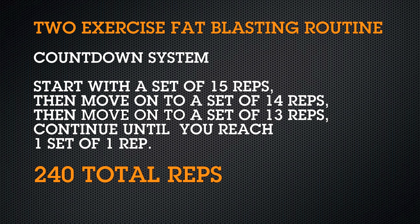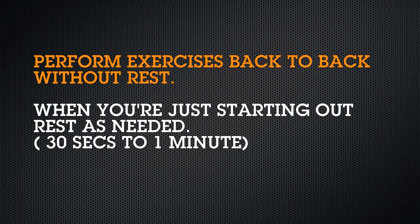Total reps you will have done will be 240. The goal of this workout is to perform these exercises back to back with no rest. When you first start out to acclimate yourself, rest as needed.